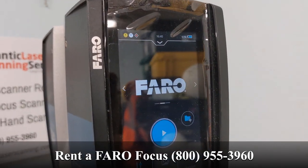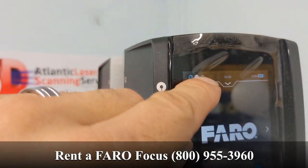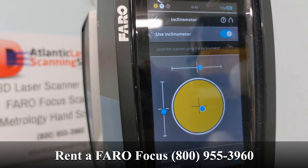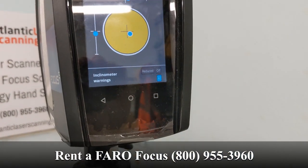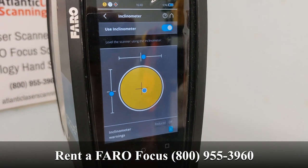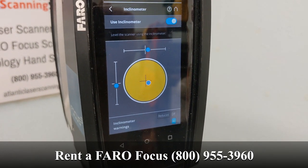Oh, there it is. Let's take a look at what our situation is with the inclinometer. It will tell us where we're off if we want to make the adjustment, but it will still scan.